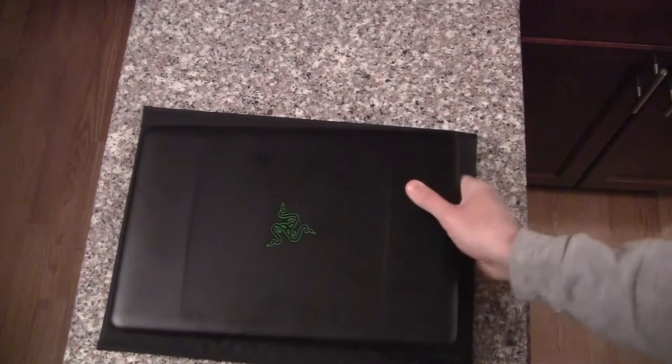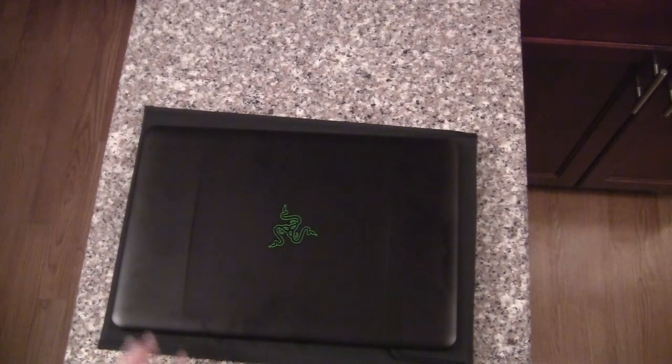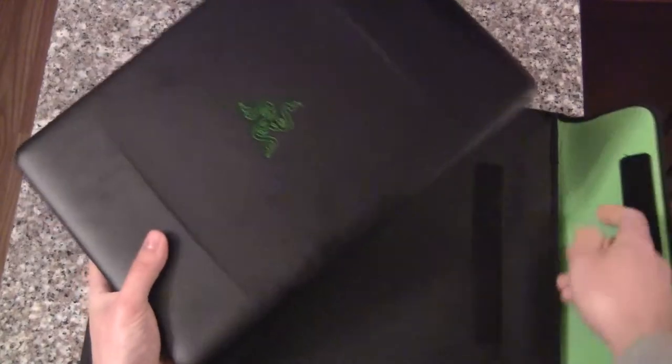Now grabbing the blade, let's go ahead and put the blade directly on top of it just to see how much bigger it truly is. And there you go — that shows how much bigger the sleeve is than the laptop itself. What we're actually going to do is try placing the laptop in the sleeve and see how well it fits. To that Velcro — but that's the best way to keep it secure. I could turn the case upside down and it's not going to fall out.